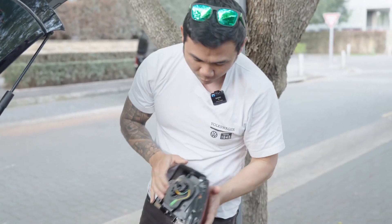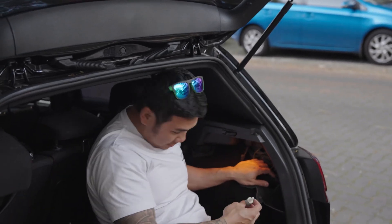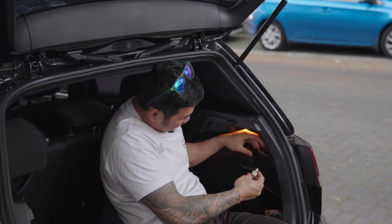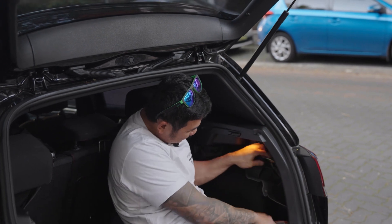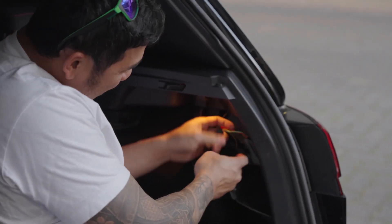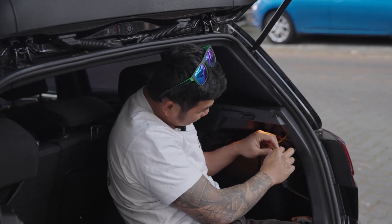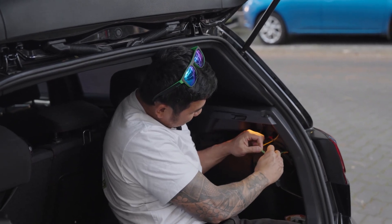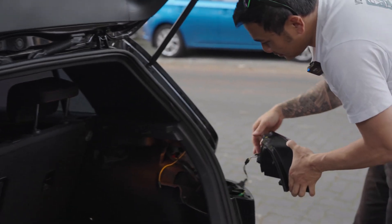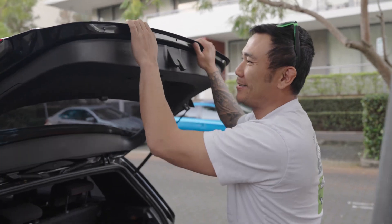There's one done, one more on the other side. Pretty much the same as the other side — just unscrew that. Unscrew this, there's a tab here, pull that out, press that, it comes off. This yellow wire links to the other tail light for the sequential blinker — unplug that, pull the tail light off. Easy peasy.